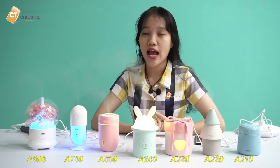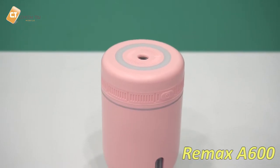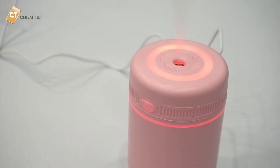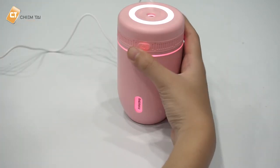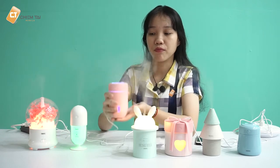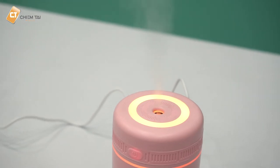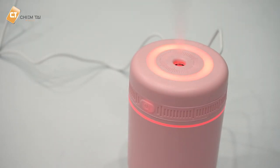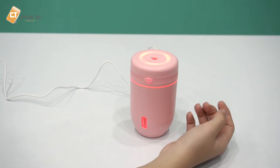Tiếp theo là 3 model A600, A700 và A800. Model A600 có thiết kế hình chiếc cốc với đèn viền bao quanh, mặt trước có nút nguồn và tên thương hiệu Remax, phía sau là cổng sạc. Rất dễ đặt trên lòng bàn tay và cầm nắm. Đèn có thể đổi màu lên đến 7 màu, với 2 chế độ hoạt động: liên tục và phun gián tiếp (cách 3-4 giây phun một lần).